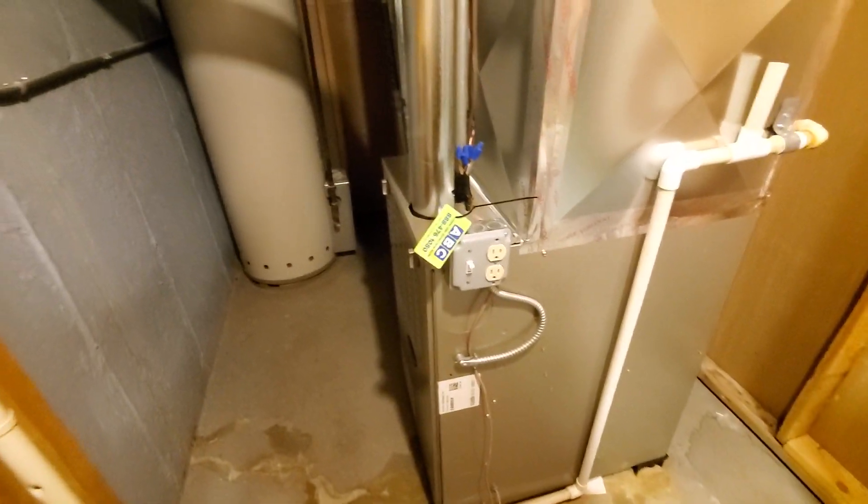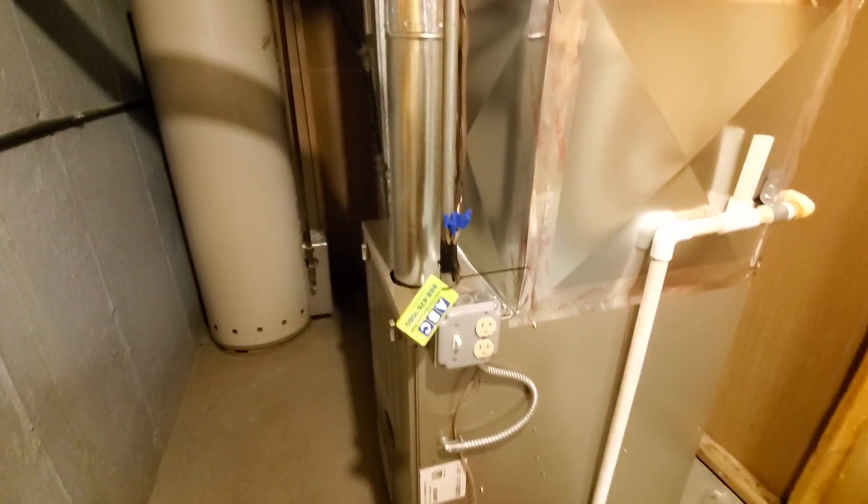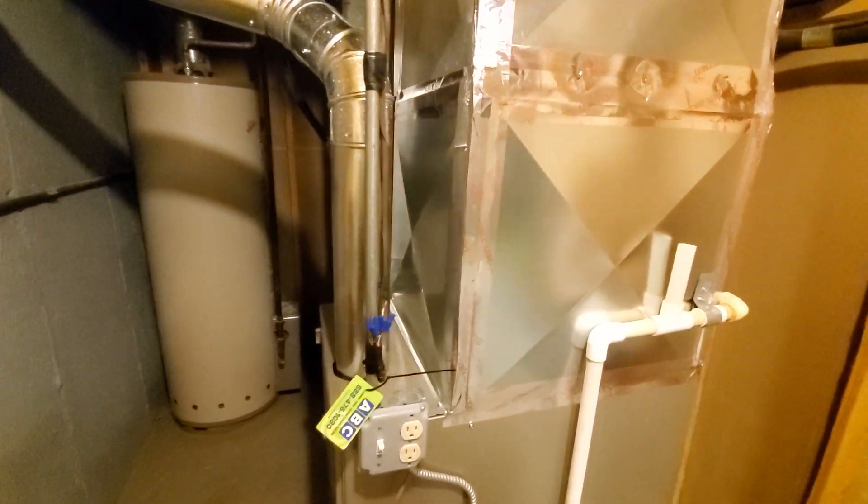Hi guys, Aaron here. This is a furnace we installed just last year — this is a SCO 21-inch wide, 90,000 BTU unit. You can see the uncased coil up inside the plenum.